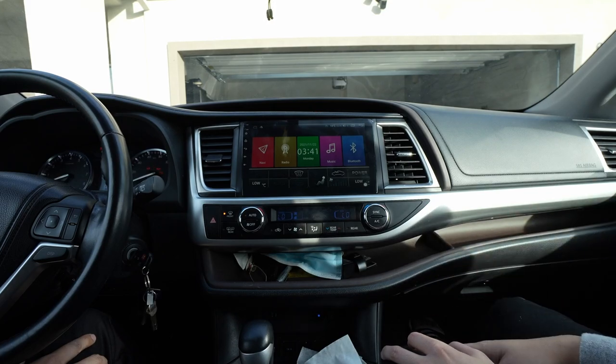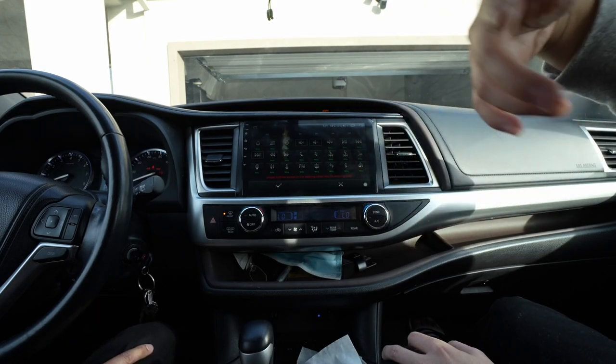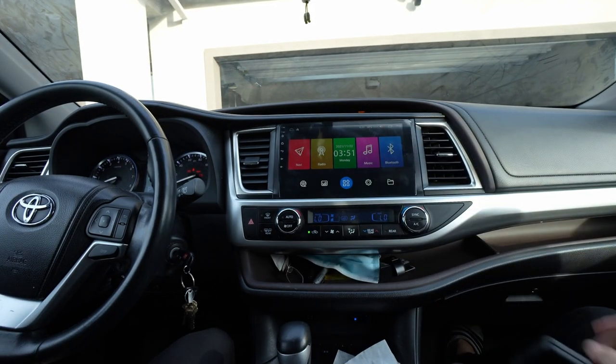We got the AC working — great. This basically goes to the last menu we were working on, and we're working on the steering wheel controls. The date is wrong; I'll change it later.